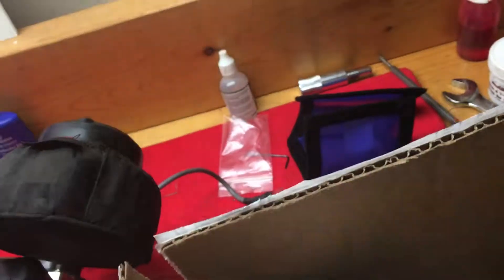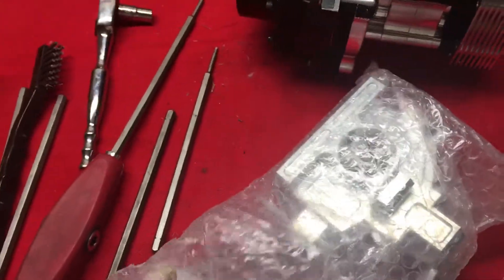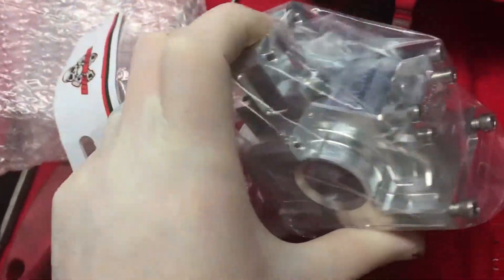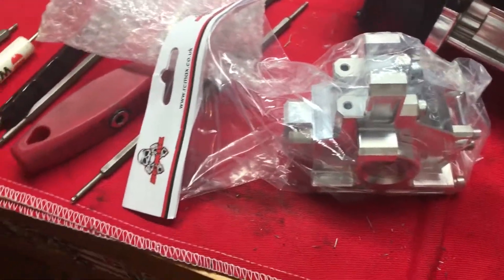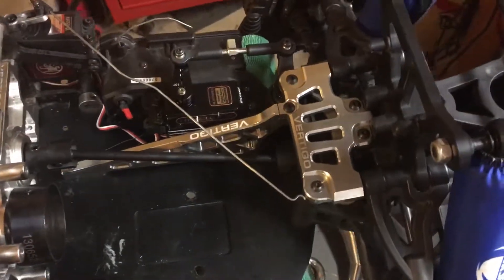I'm wondering if I should put that version 2 diff in now before I have any issues. Also, I have a front tip for the Vecta — thanks to John at D-Pay's Performance RC and Mike Taylor for making this. Let me know in the comments if I should put this stuff in now or let it run for a while.